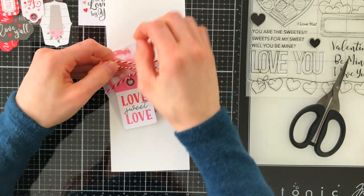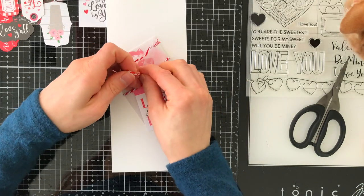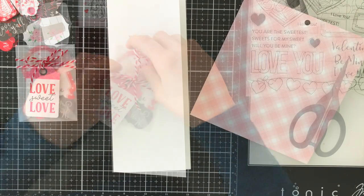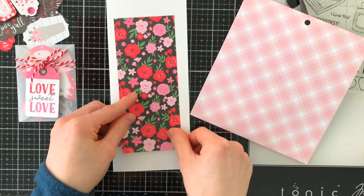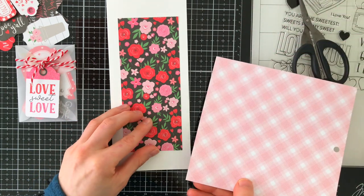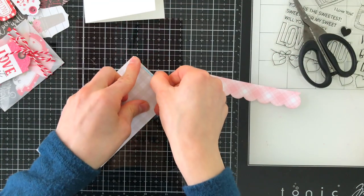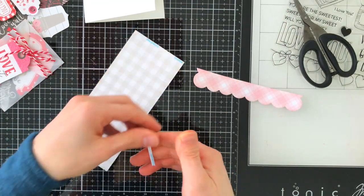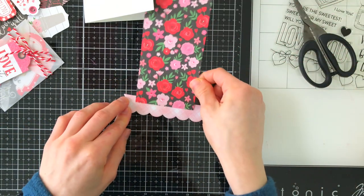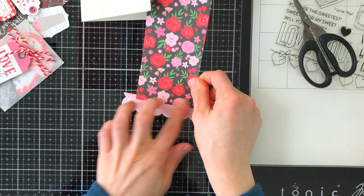Once I've tied the twine closed — with Oscar's help, you can see him peeking into the corner of my camera — I'll be able to layer this onto my card. To build my card I'm using a slimline card base from Simon Says Stamp and the Cupid & Co paper collection that's included in this kit. I love this paper. I've actually been using it on some card projects because I purchased it outside of the kit before the kit came out, and I really have just loved making cards with it.